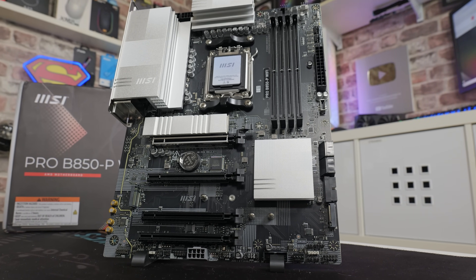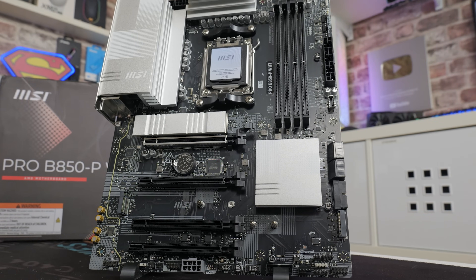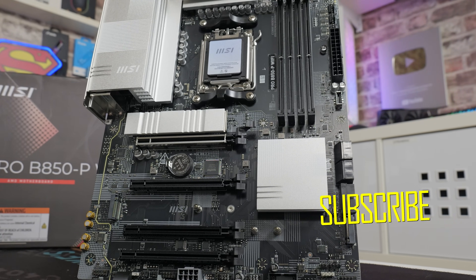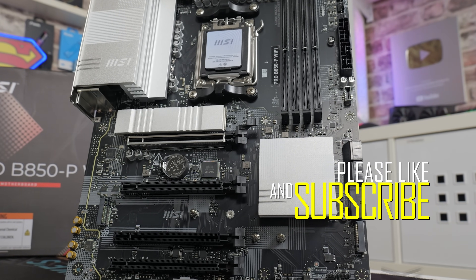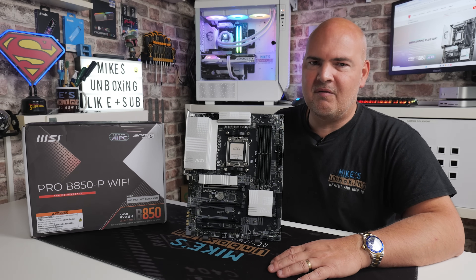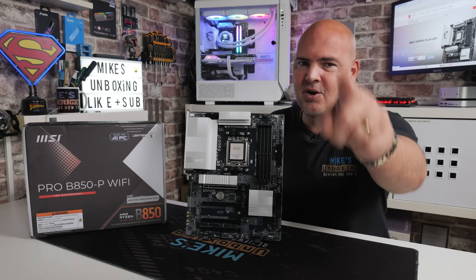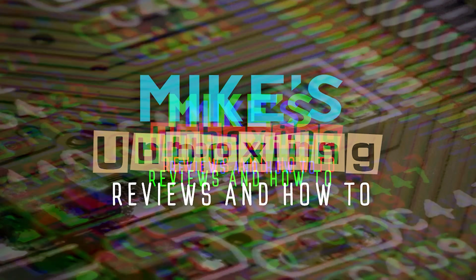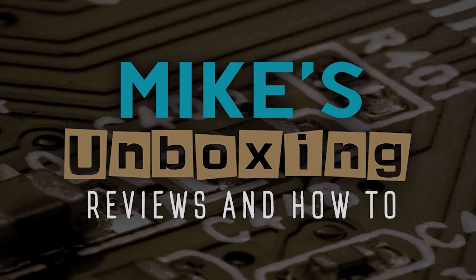It's a nice-looking board that fits in with most design aesthetics. It is a little bit reflective on camera, but the combination of silver, white, and black means it can fit with pretty much any colour theme. Hopefully you've enjoyed the video — if you have, smash the like button. If you want to see more content like this, hit subscribe and enable all notifications so you'll be notified of future releases. I've been Mike from Mike's Unboxing Reviews and How-To — hopefully we'll catch you in the very next video. Thanks for watching, see you soon.